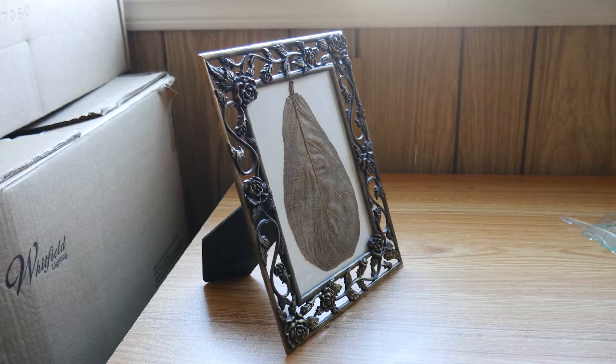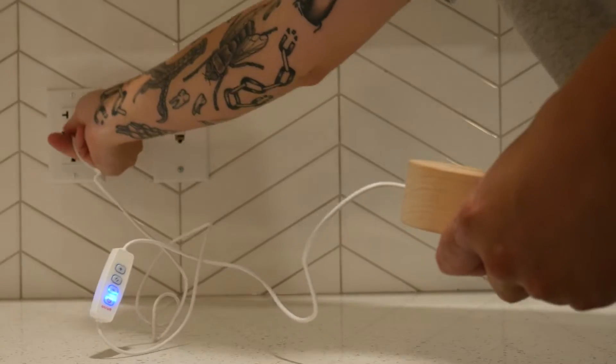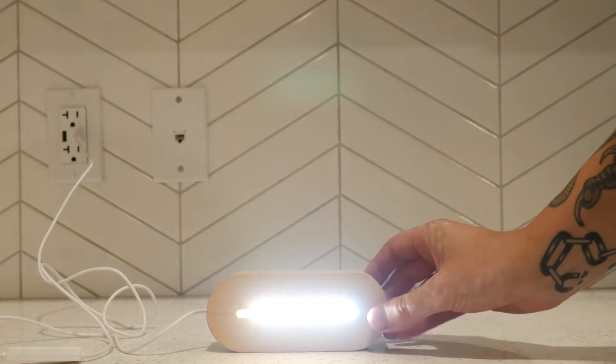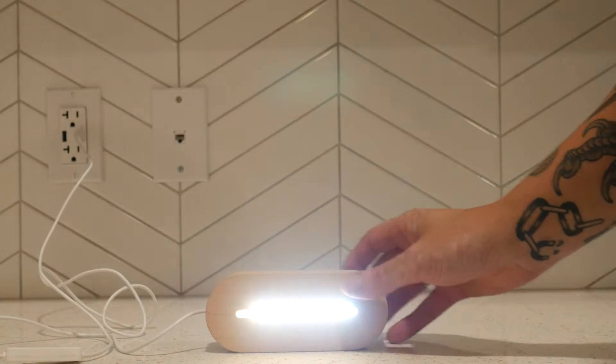Now that I have a laser cutter, the projects seemed to just fall into my lap. Like this LED light that I found for a few dollars at a thrift store. I knew exactly what it was for — one of those cheap acrylic lamps.